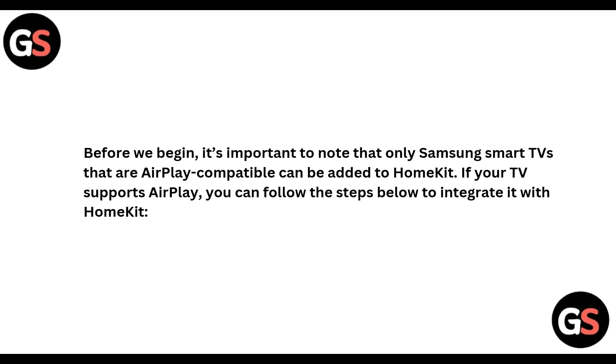So before we begin, it's important to note that only Samsung Smart TVs that are AirPlay compatible can be added to HomeKit. If your TV supports AirPlay, you can follow the steps below to integrate it with HomeKit.